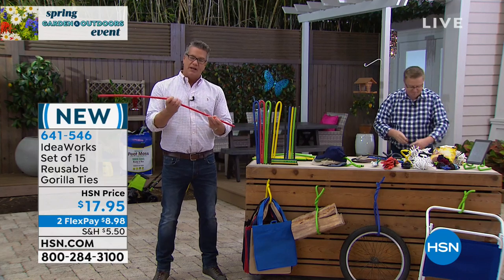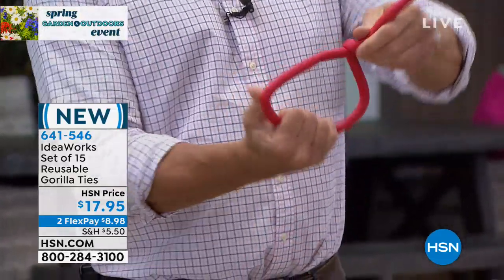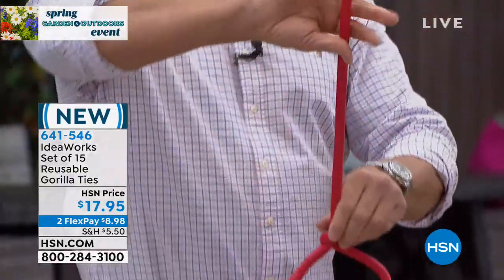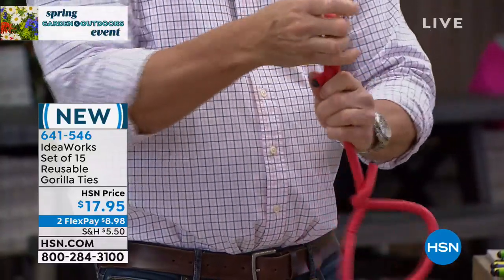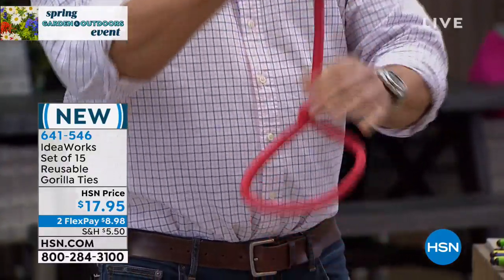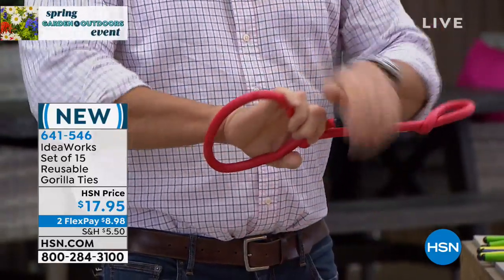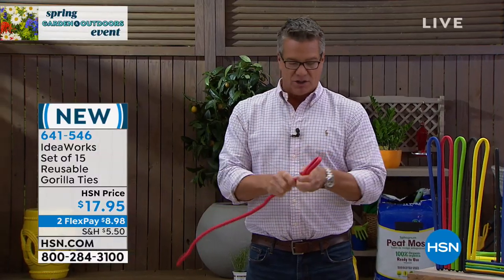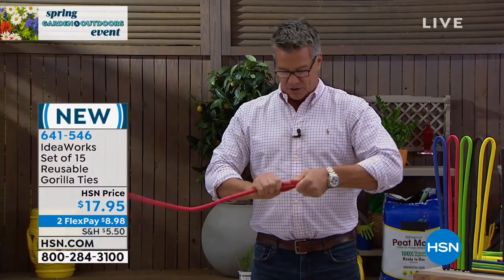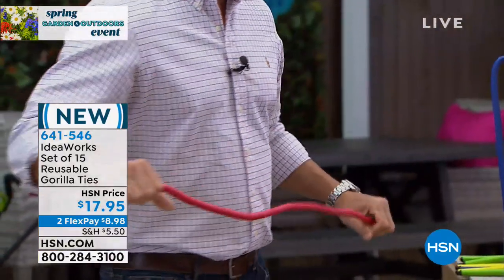With this, if you wanted to hang your chairs, you'd simply wrap it around the chairs, give it a little twist — there's your hanging loop. Then take the other side and hang it or tie it around whatever you're hanging. If you have a hook in the wall, hang it like that, and all your chairs can be hanging up. When you're done, these are reusable — the steel core means you just open it back up, give it a little twist, straighten it out, and use it over and over again.